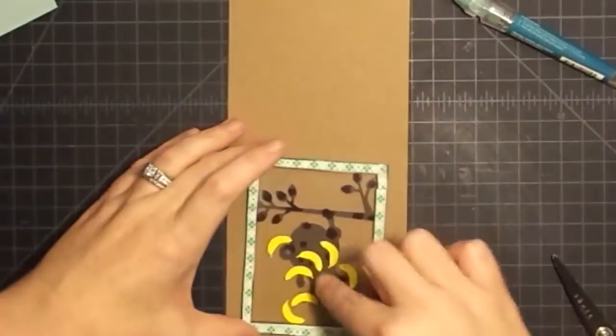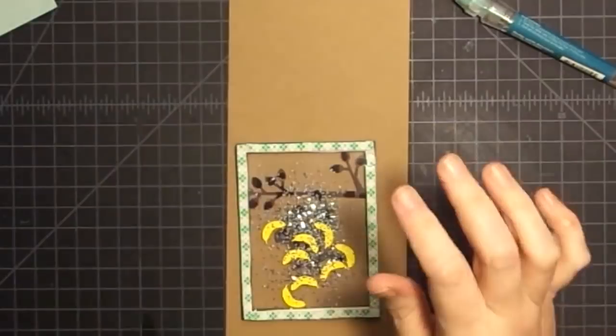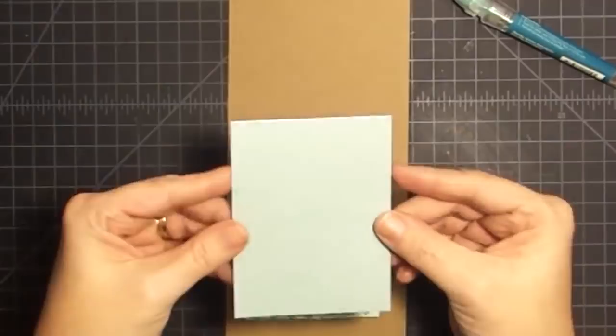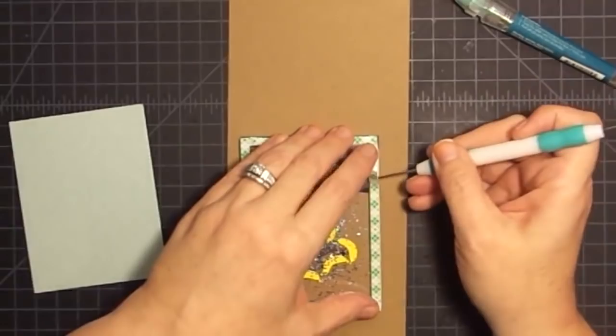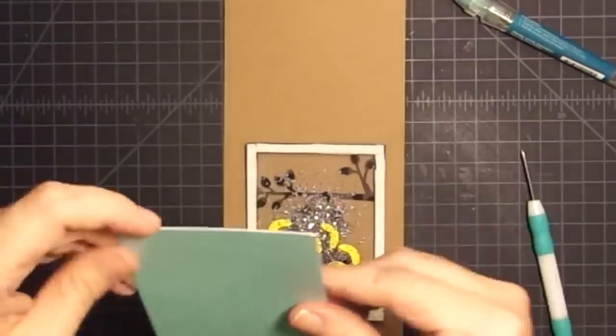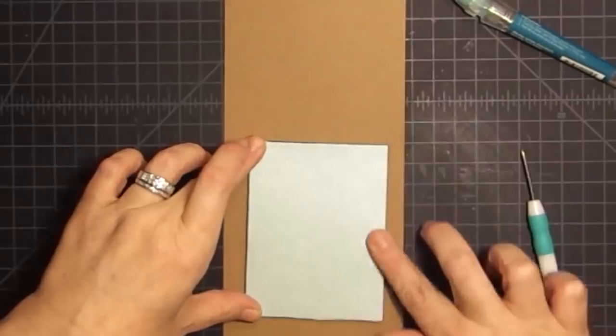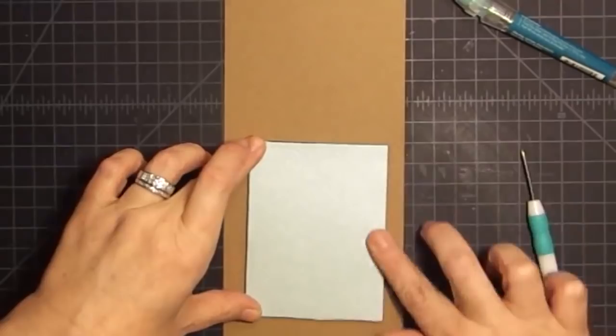I have this guy completely done. I'm going to run my powder tool around the edge to make sure no adhesive is exposed. Then I can put the shaker elements in. I cut these little tiny bananas on the Explore - I think they are adorable. That little banana stem that the Explore cut really amazed me. I'm going to put these little guys in - I think these bananas are adorable and they'll be a cute little shaker element. You could cut all your shaker pieces from the Cricut. I'm also going to add some more glitter.